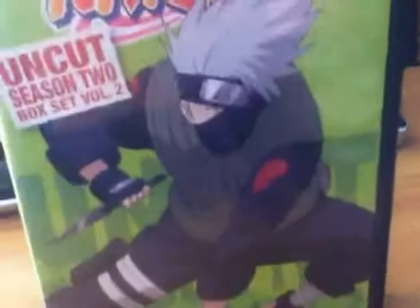The front has Kakashi on it, 6 discs, 11 hours. Kakashi on the front.